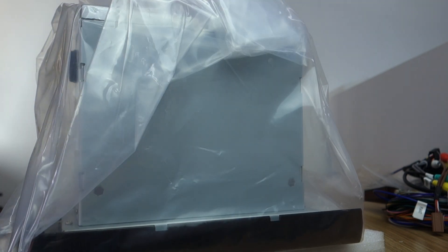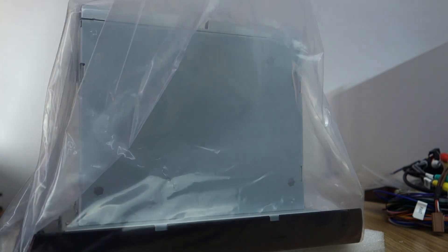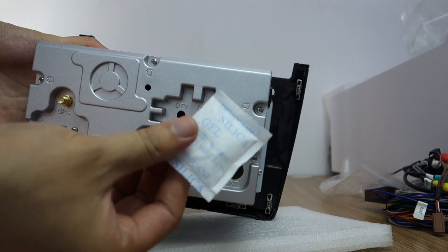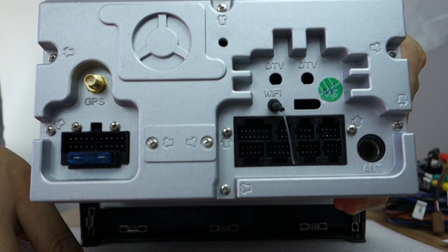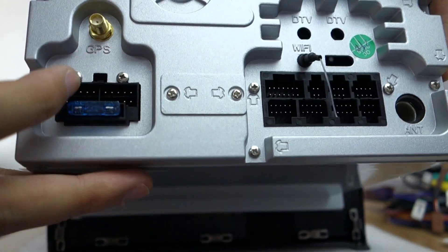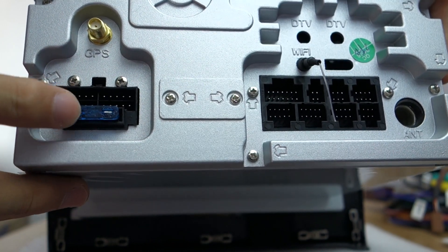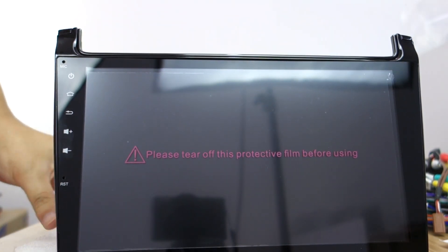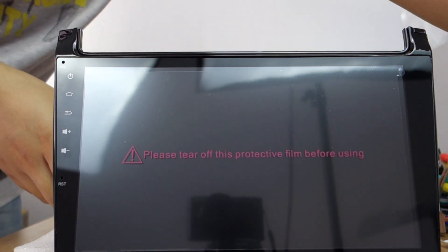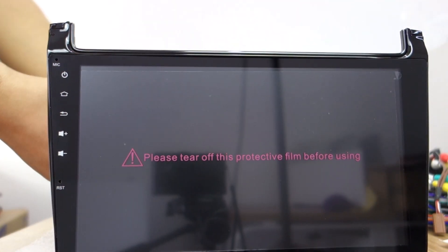Let me introduce the head unit. This is the drive agent. Let me check the back — you can check the radio antenna. Let me check the front, and power it with 12 voltage.